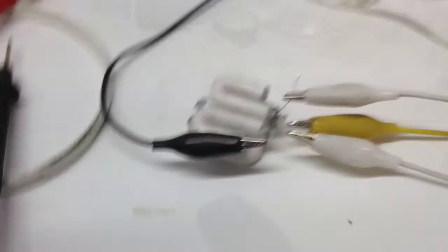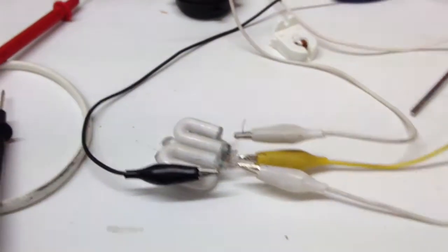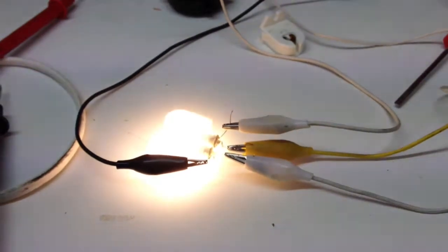Same applies with that tiny little CFL bulb I took apart. Again, bad circuitry, but it works.